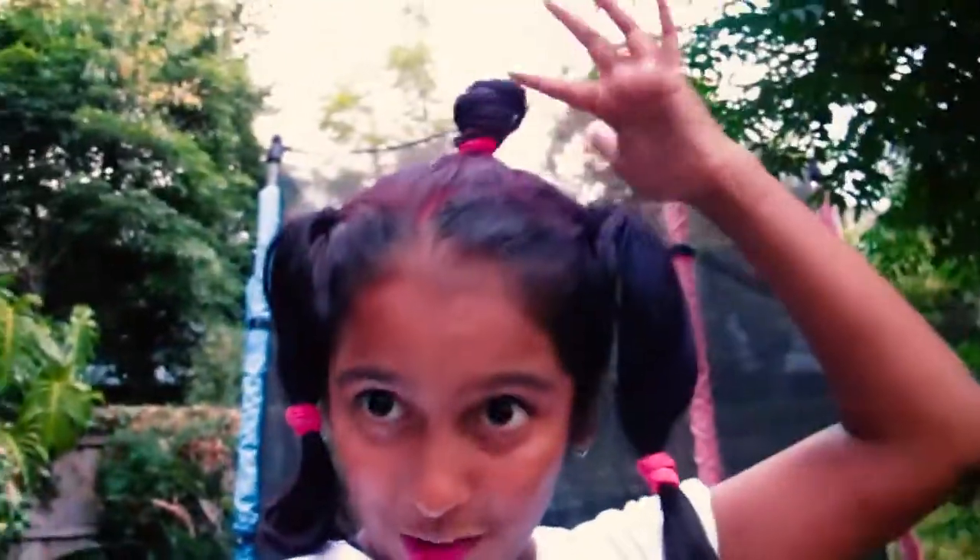We had crazy hair day today. Three boys in grade six shaved their heads for a foundation, which was really good — shout out to you guys if you're watching. I did this to my hair; I've got a little bun up here and went crazy. I put blue and red in it and my hair feels so dry and gross.